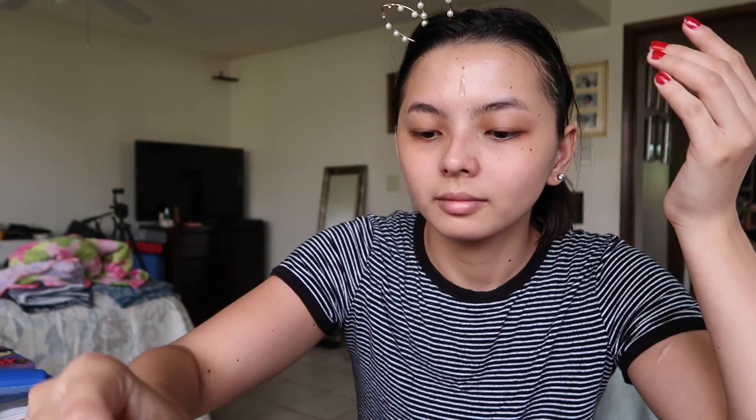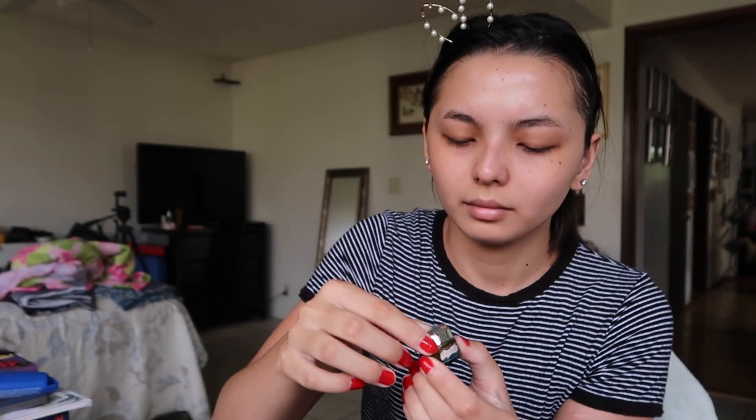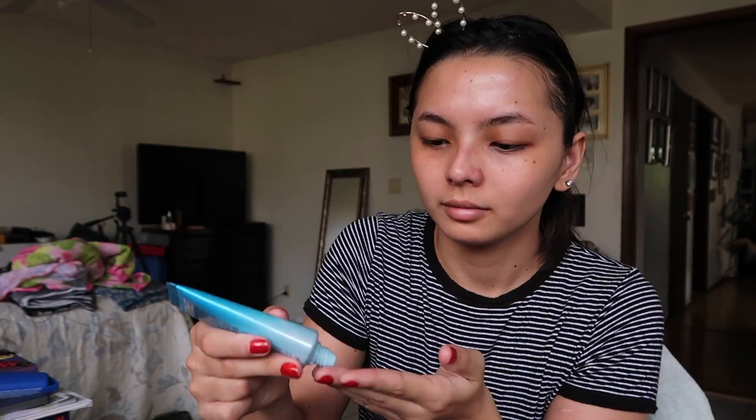First thing I did is grab my niacinamide serum and put a drop on my forehead and just slapped that on my face. Then I grabbed my La Mer Eye Concentrate and threw that on my eyes. Then I grabbed my Biore sunscreen and just slapped it on my face so I don't get skin cancer.